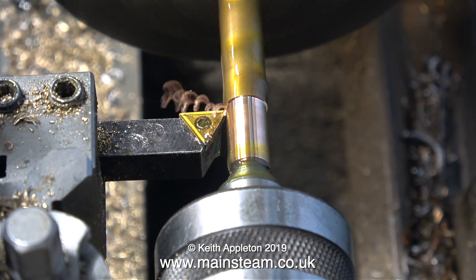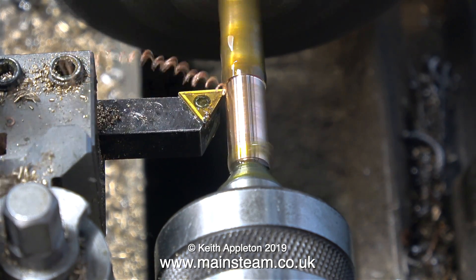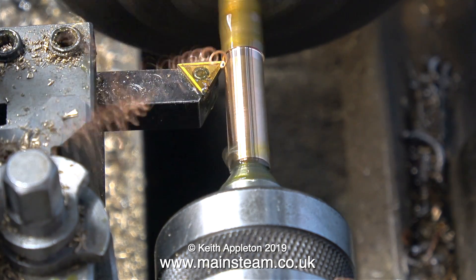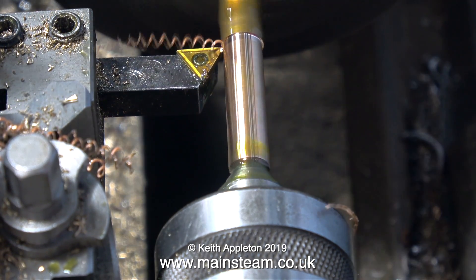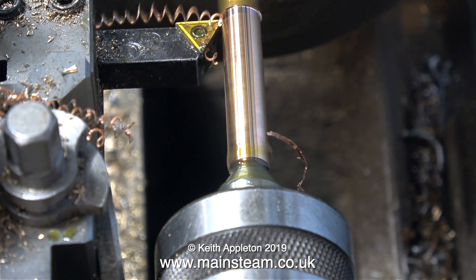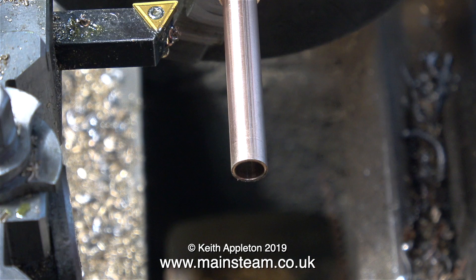For the next part of the job I'm using a live center in the hole to keep everything in line, and as previously shown I'm turning the external diameter down to five-sixteenths of an inch, taking light cuts and using plenty of oil. No smoke this time - it's looking much better.